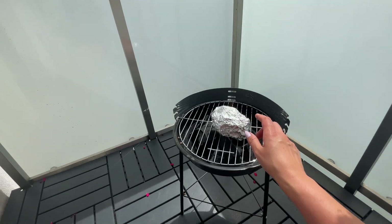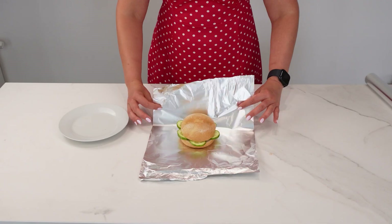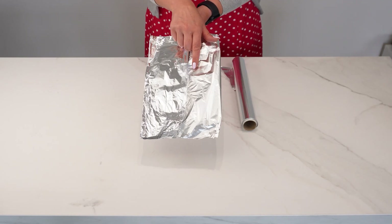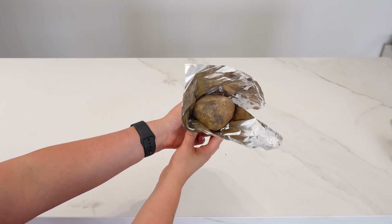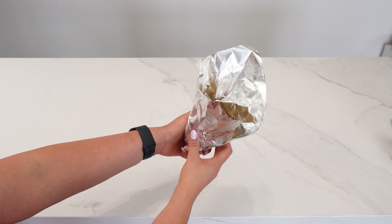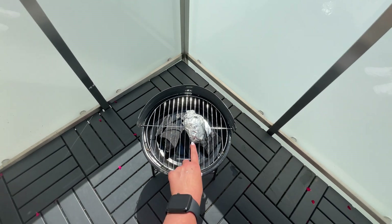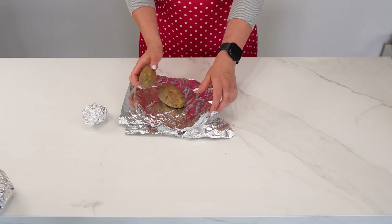One side helps retain the temperature of the food, while the other helps reduce it. To make it easy to understand, we'll show you how to use it. When wrapping a product in aluminum foil with the matte side out, it allows heat to pass through easily and reach the inside of the package. This is helpful for preparing potatoes on the grill.